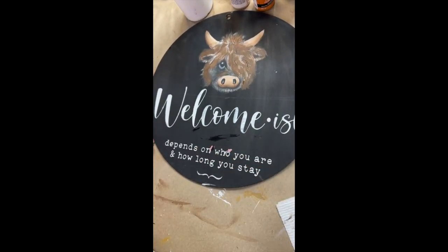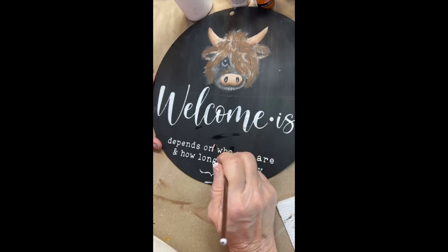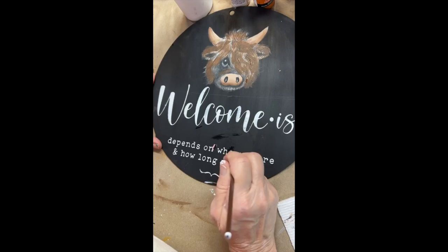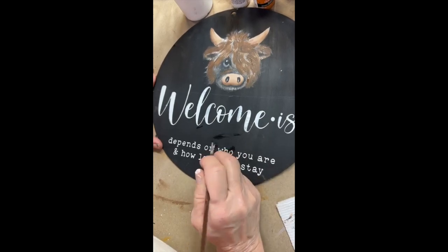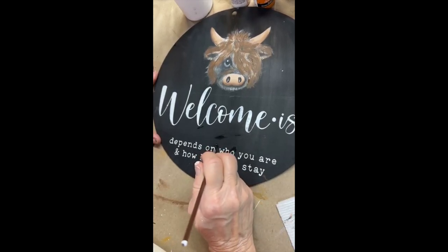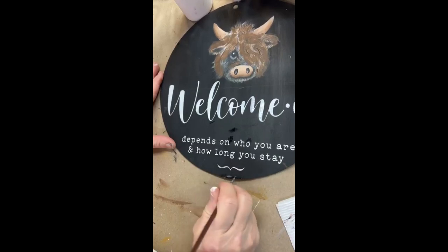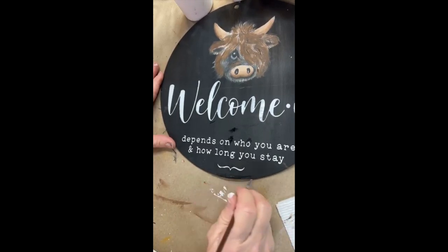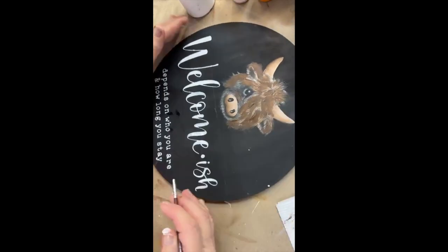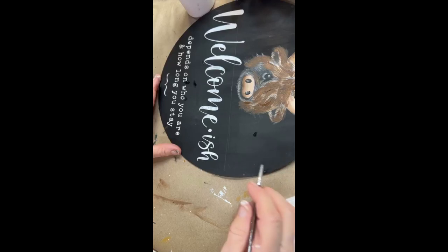Isn't that cute? I love that — I might get into selling chalk couture again. Doesn't that look so much better than just the wording? Of course I don't have the cow finished so you can't really tell, but I'm pretty sure it's going to turn out. When I actually make them to sell, I'd use this cardboard wood just to test since I haven't done it in so long, but if I made these to sell I would definitely use regular wood.